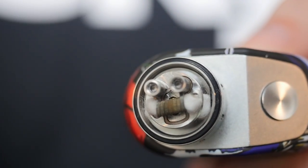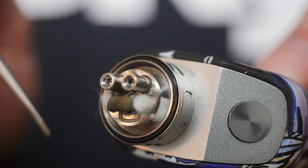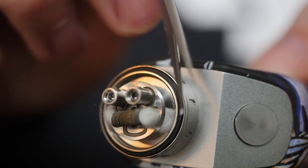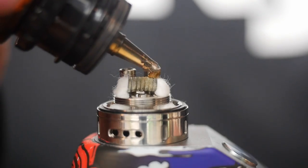You don't want those choked with cotton — you want a little bit of space so the juice and the air have somewhere to go. If you stuff it all up with cotton, the air and liquid won't have anywhere to go. So leave a little breathing room in there and we just got to finish it off.